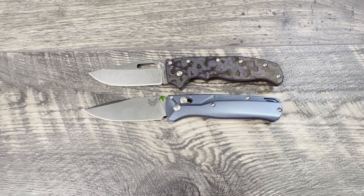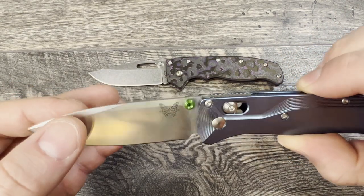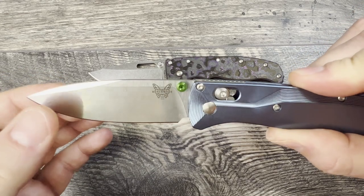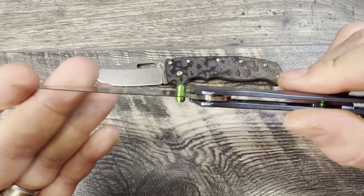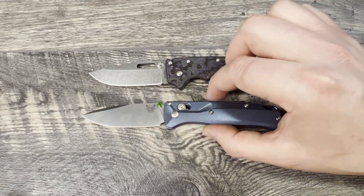Both knives have a 3.2 inch blade but a very different philosophy. The Benchmade Bugout is going to be much more thin and slicey with a taller flat grind — a very slicey EDC, a very thin carry, and a very fine edge for detailed type work. It's going to slice through your stuff really nicely.